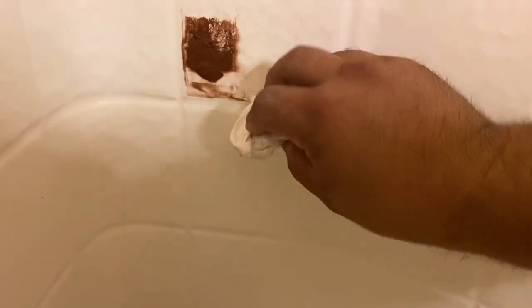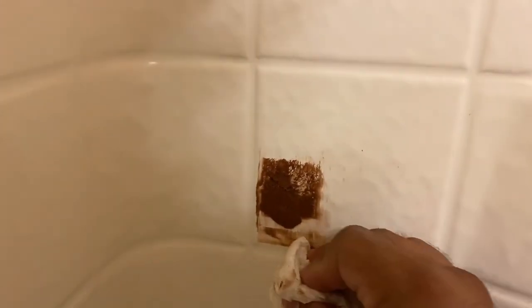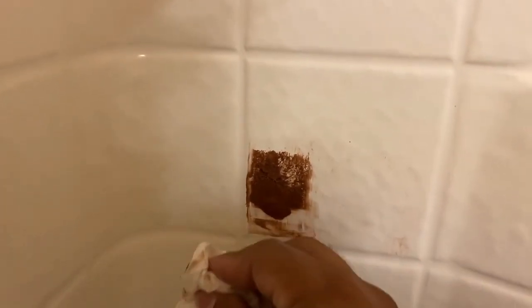All right. Now I'm just going to go ahead and clean up around the area, keeping everything within this tile area. Then I'm going to sand it down with 150 grit to get it as smooth as possible — that's after waiting about 15 minutes to let it dry. I'll work it down smooth, remove as much as possible. I'm scrubbing pretty hard to get it as smooth as possible, and then I'll go ahead and put on the smoothing putty.